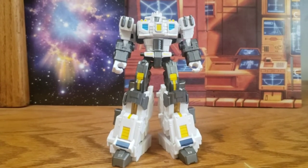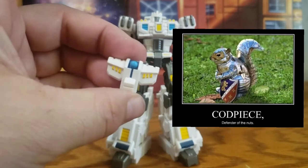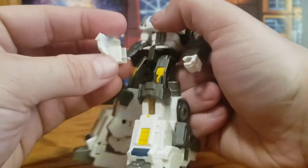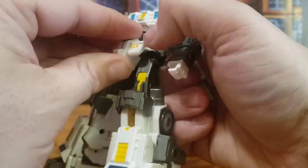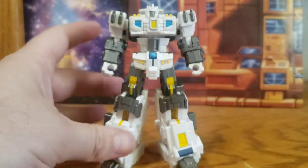You also get this crotch piece, and it just slots over the crotch piece he already has — there you go.